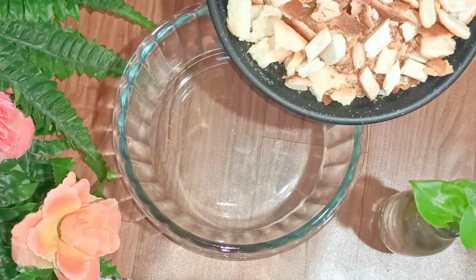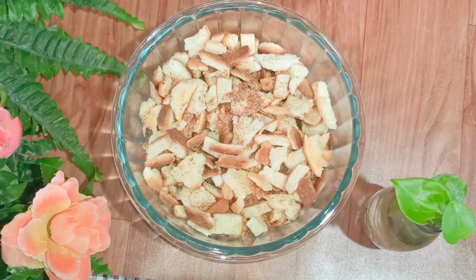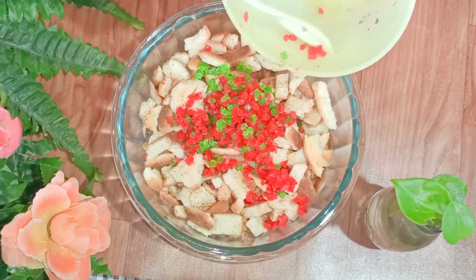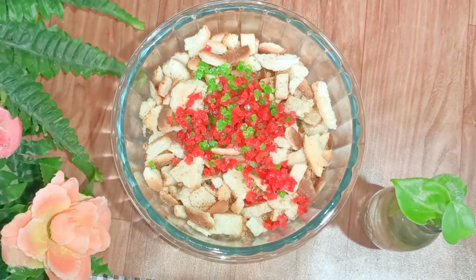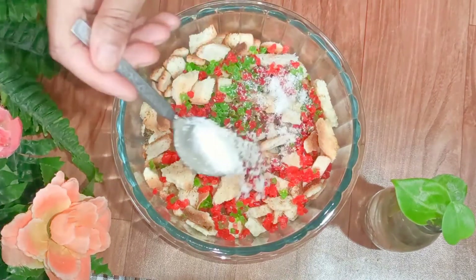Here are the roasted bread crusts. I'm going to put them into this bowl. Now I'll add around 2 tablespoons of tutti frutti and around 2 tablespoons of desiccated coconut.